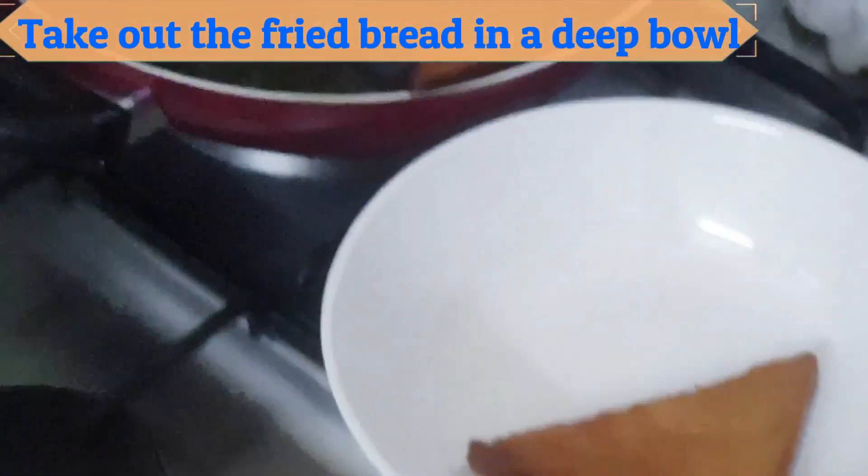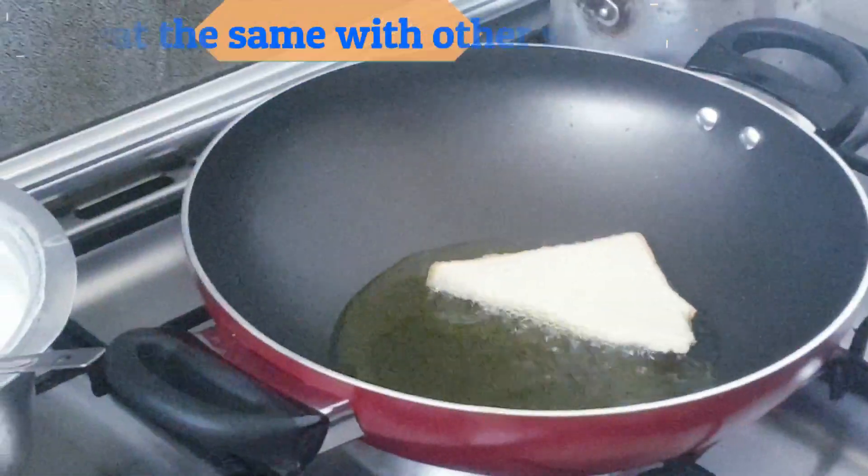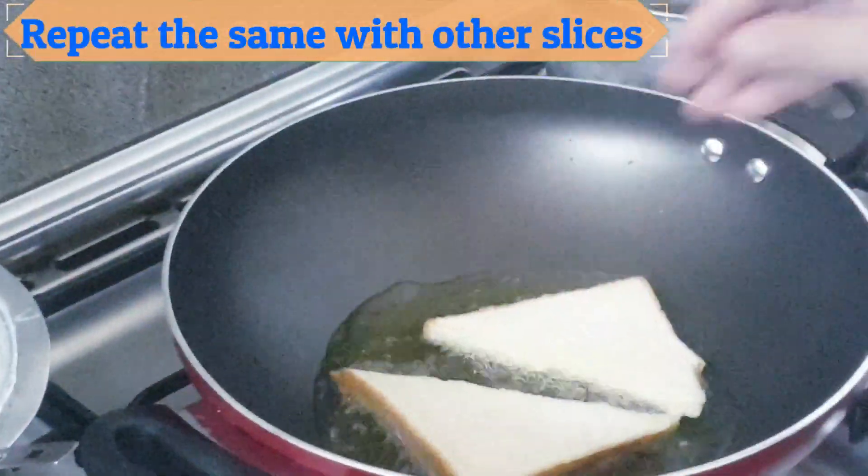Take out the fried bread in a deep bowl. Repeat the same with other slices.